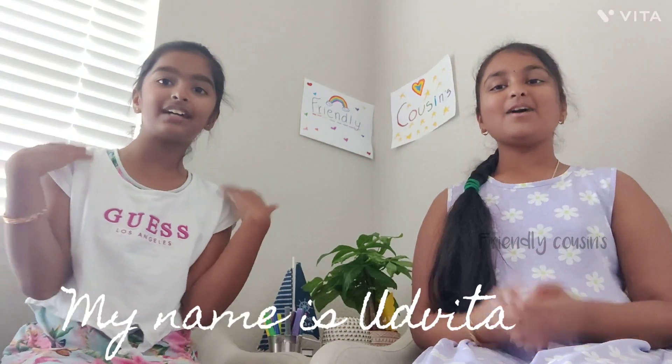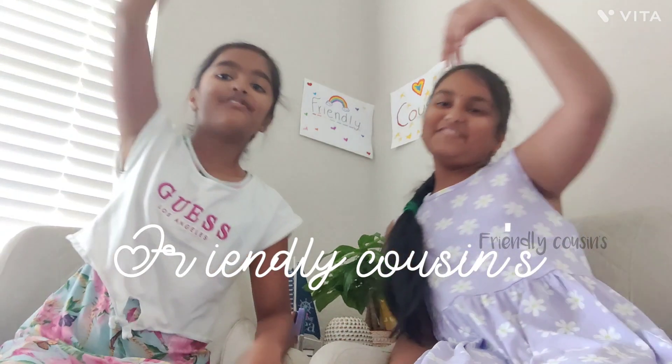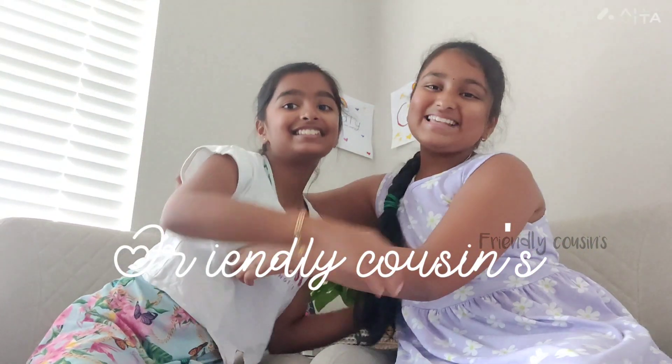Hey guys! My name is Hirshin and my name is Evita. Welcome to our channel, Friendly Cousins.